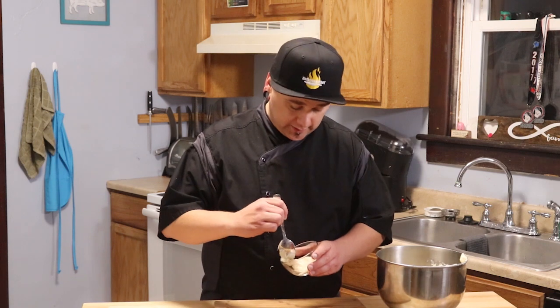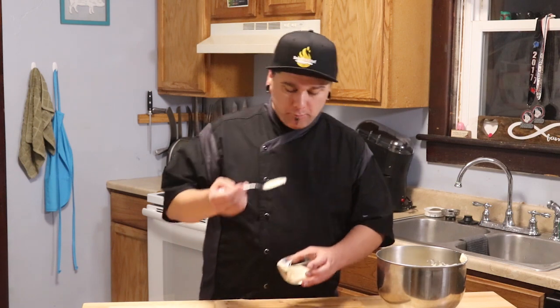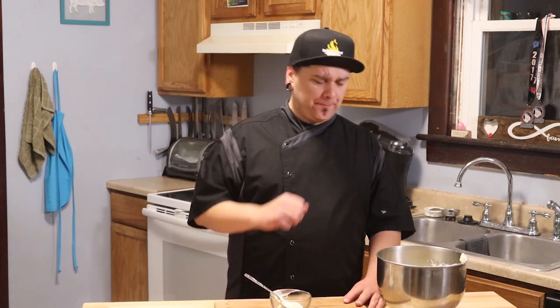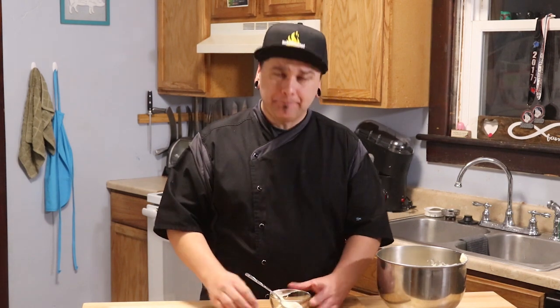That's our cream cheese frosting. Let's get a taste of this. It's rich, it's creamy, got that slight tang from the cream cheese. It's really good.